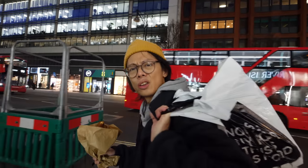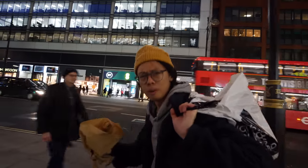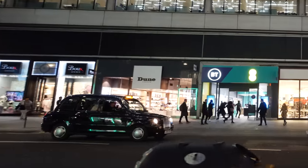Us street photographers are probably a hardcore bunch — so I shop at M&S, having a nice bit of pastry. Thanks for now.